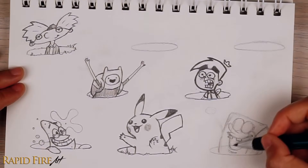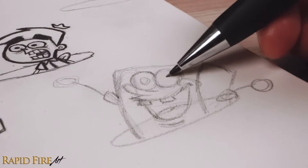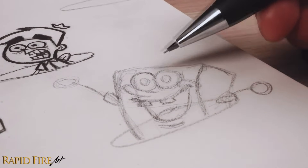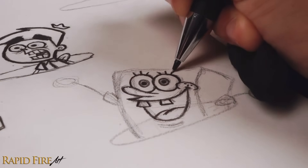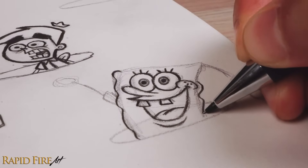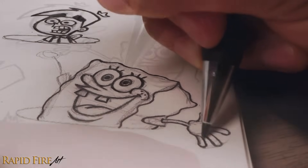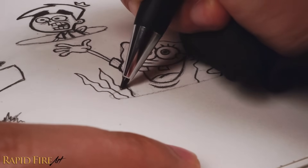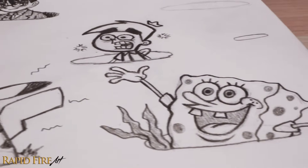I pretty much spent a whole hour on this page because it was so much fun to draw and just nostalgic. I'm a 90s kid and I watched a lot of Pokemon, Hey Arnold, and SpongeBob. Comment down below and let me know which cartoons are your favorite. Add as many ovals or holes in the ground as you want and try to fill the page. You can even flip the character upside down, showing just their legs.